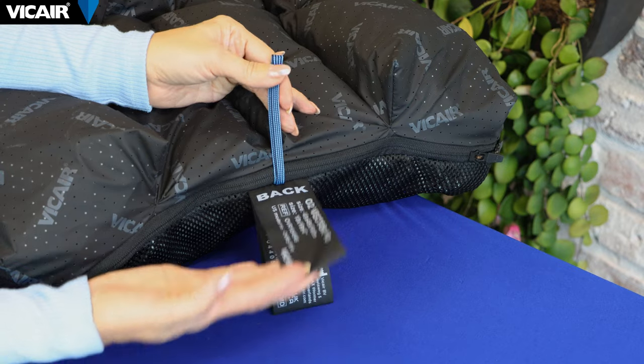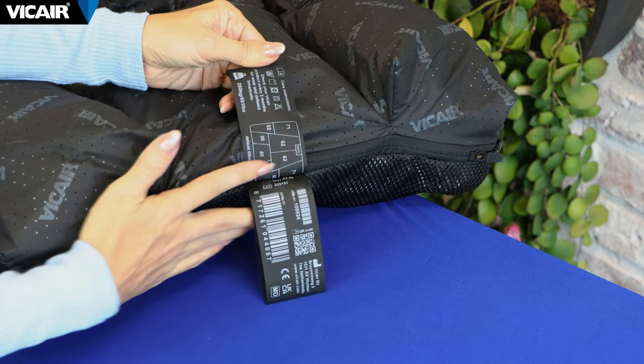The original filling grade of the cushion can be found on the cushion label. You can always find the complete maintenance and installation instructions in the cushion's user manual and quick installation guide on our website vcare.com.